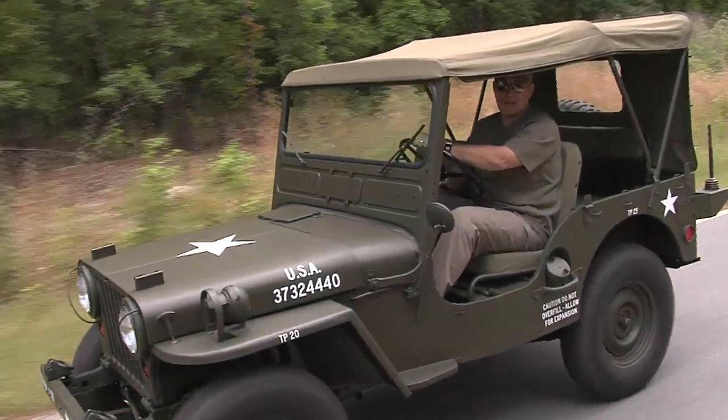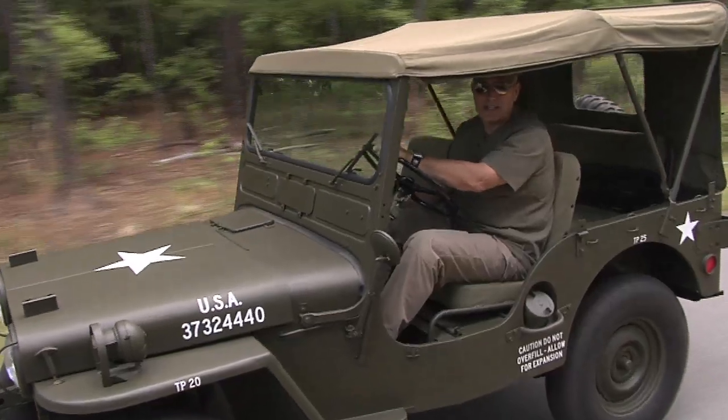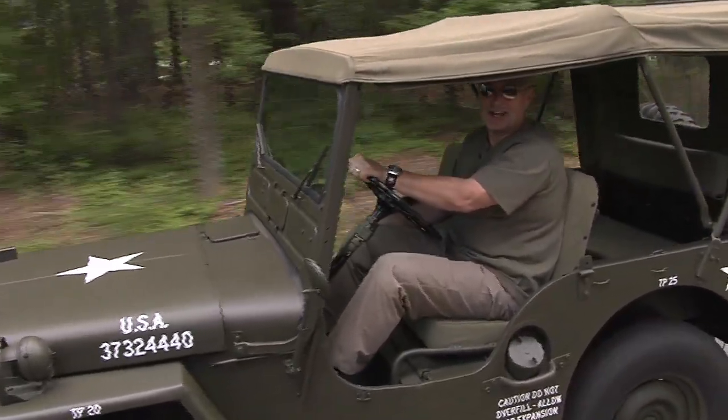We're moving out on another episode of Military Collectors. Our destination this week: Levittown, Pennsylvania — Army Jeep Parts. Stay tuned for more on Military Collectors.